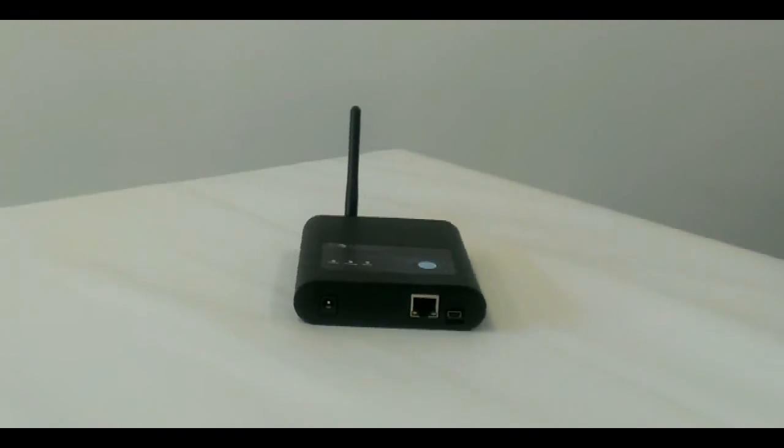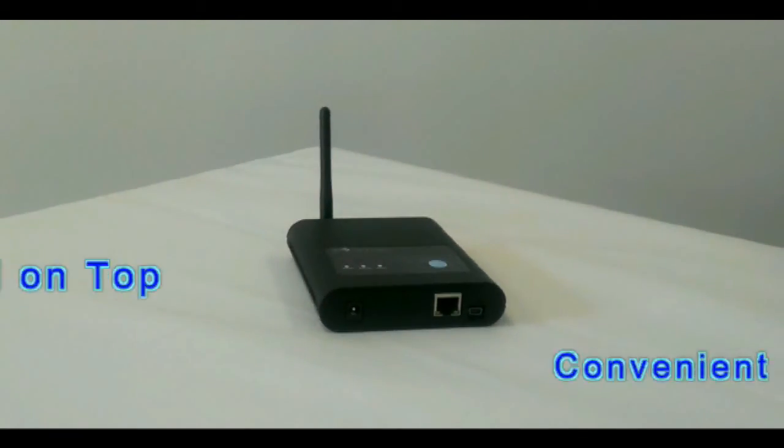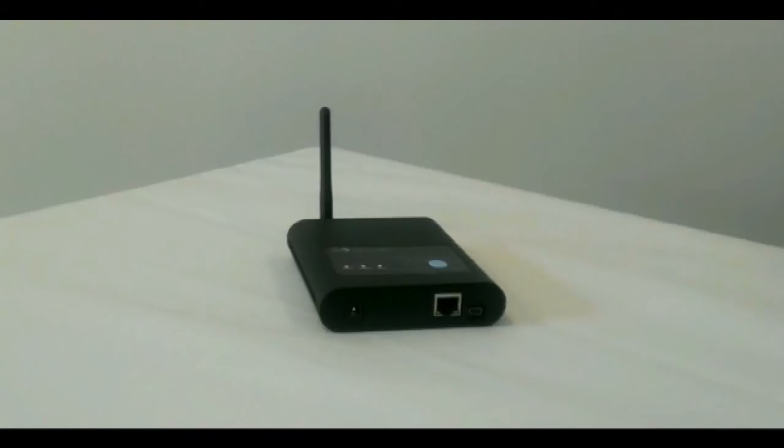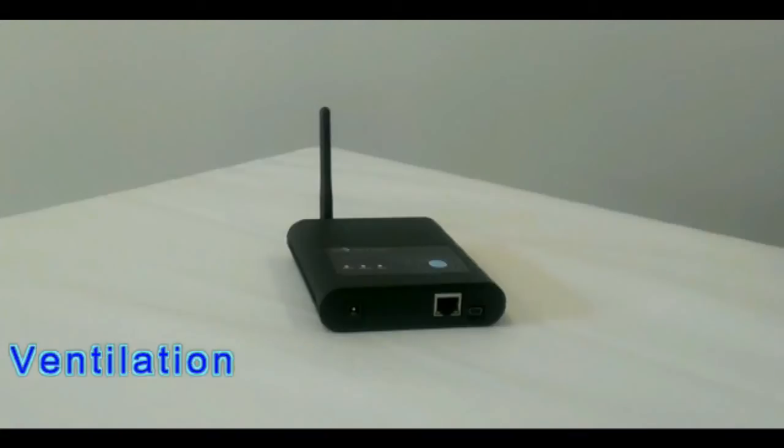The panel of the reader is repositioned on the top side for more convenient operation and easier view of the LED signals, even when the reader is installed on the wall or ceiling. Ventilation of the new reader is also improved.